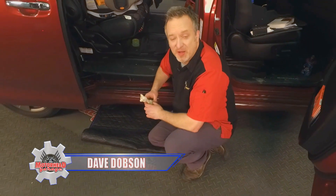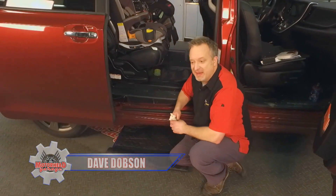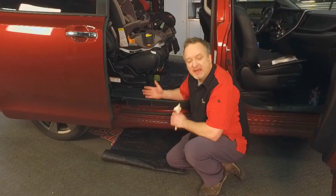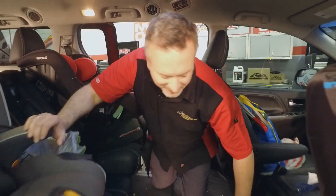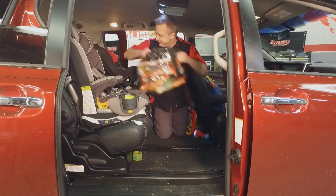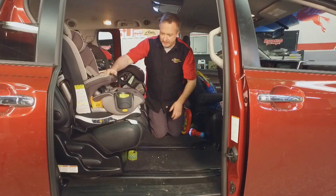This is the Dobson family truckster — this is the real deal. We had a cut tire coming into the studio today, so we had to get to the spare. In a lot of minivans the spare is in the back in the cargo area, but that takes up a lot of space and we don't have that kind of space — all kinds of junk, toys, and everything.